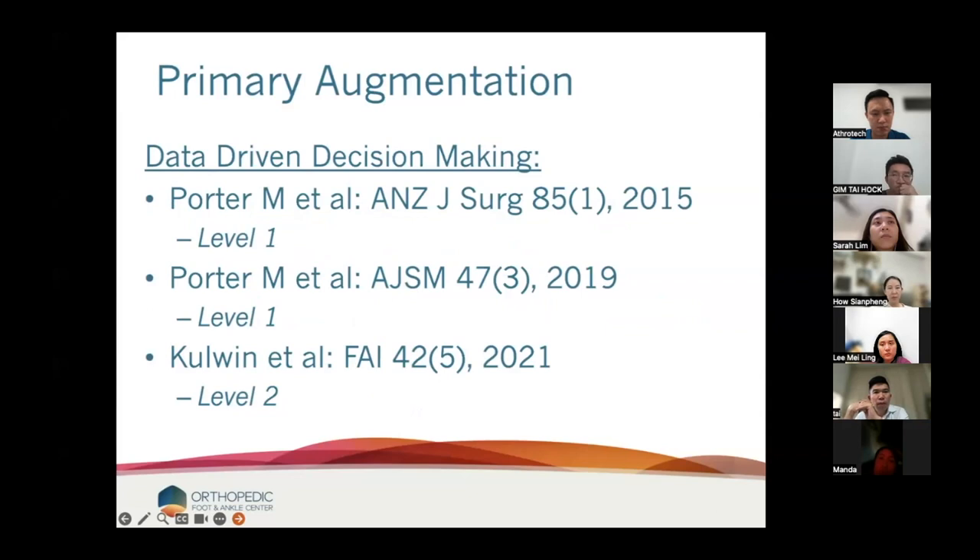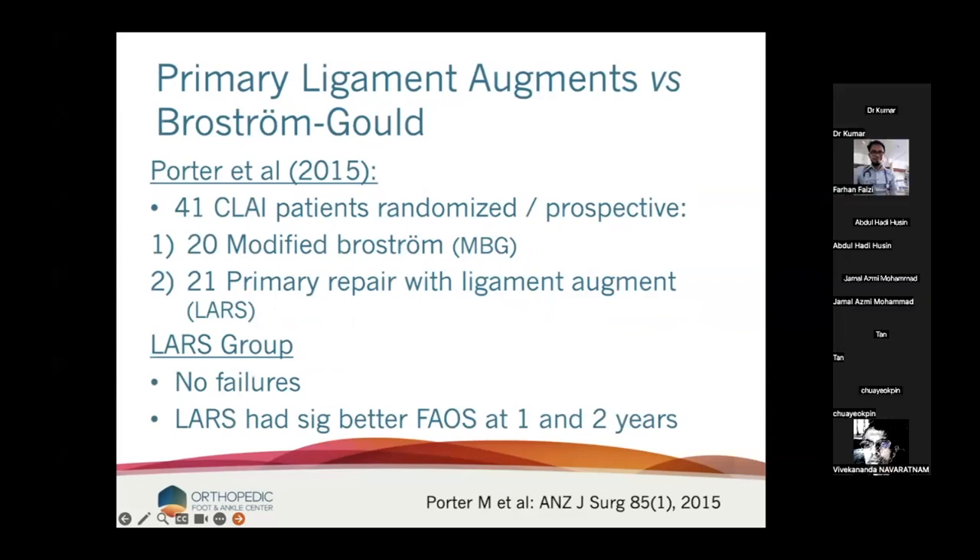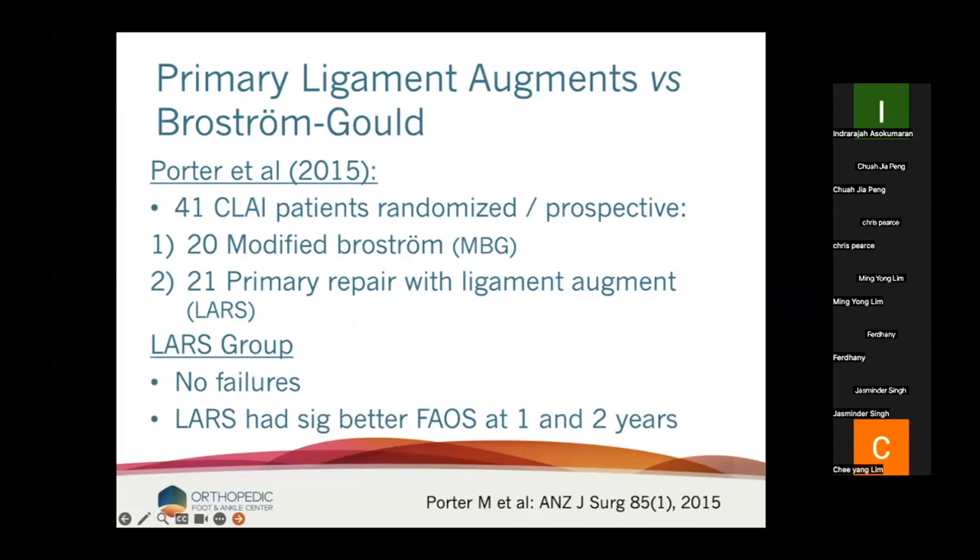Let's take this a little more data-driven. I'm going to present three papers supporting augmentation in a primary situation — two level one papers and one level two paper. The first is Porter, out of Australia. He had 41 chronic lateral ankle instability patients in a level one prospective randomized study — this completely changed how I practice. He had 20 modified Brostroms and 21 primary repairs with ligament augment. In the augment group, he had no failures and significantly better AOFAS scores at year one and year two.